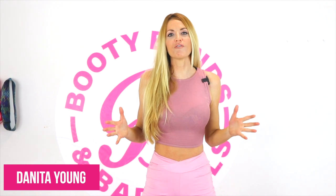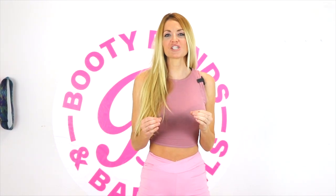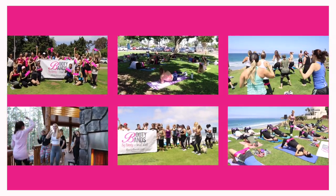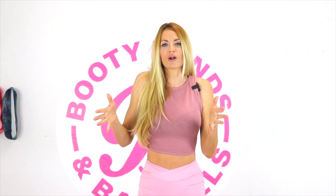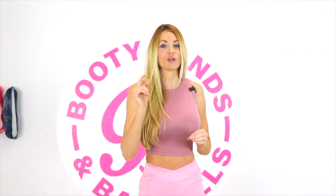Hi, I'm Danita Young. I'm the owner and co-founder of Booty Bands and Barbells where I'm a certified personal trainer, a national qualified bikini competitor, as well as a women's specialist in health and mindset — and really passionate about helping women all over the world step into their best selves. I'm done with fitness programs not showing you where you can really customize your program to teach you specifically what you want to do with your goals and your body.